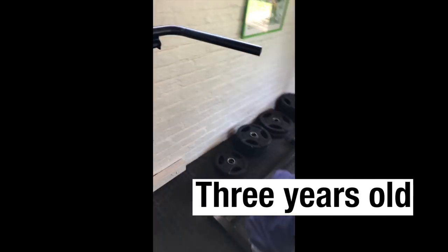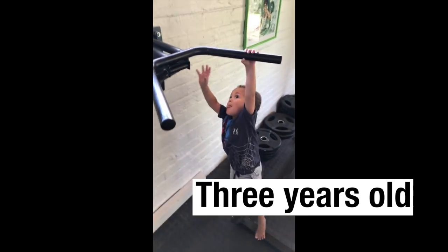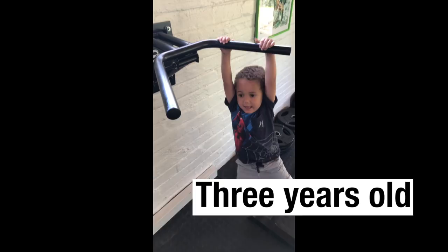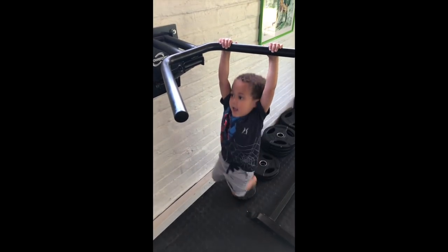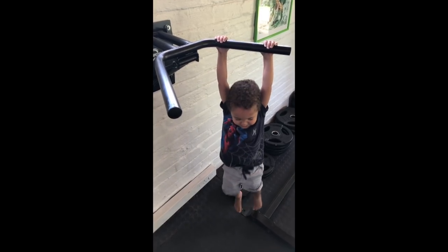If nothing else it helps encourage my son to exercise. Show me your pull-ups. One, two, three — this makes it all worthwhile. Four. That's so good. Five.